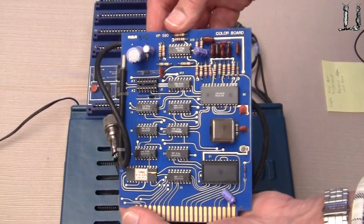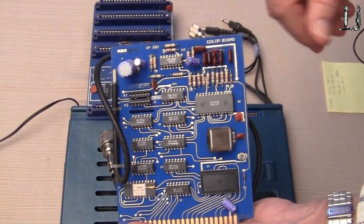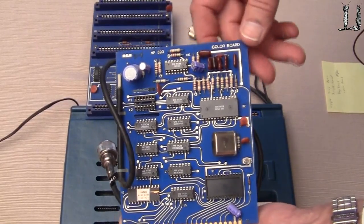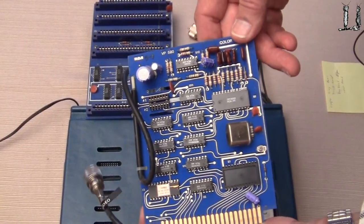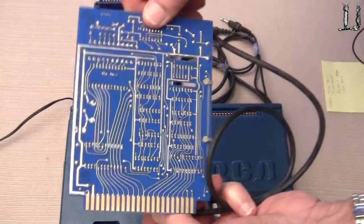And here's a really nice card — a color board with color generators and video display circuitry on the card. The output here goes to a coaxial cable that goes to a video monitor.